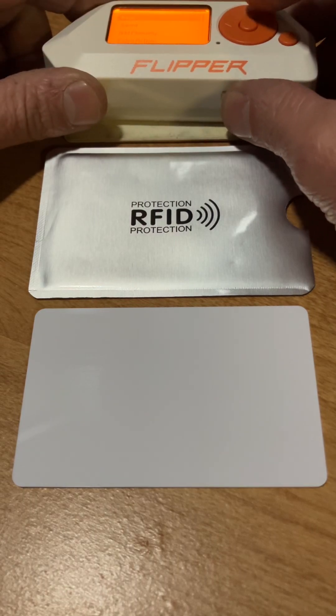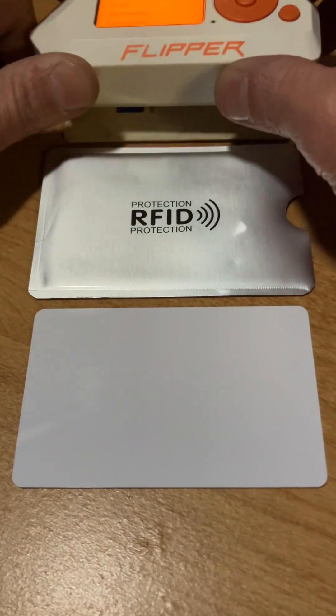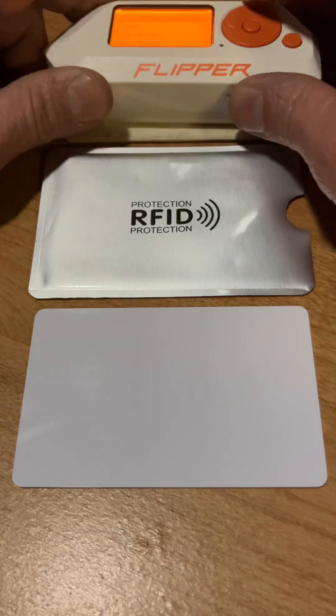I have this card up here, so I'm going to read it. I'm just going to use this little gadget here. So what I'm going to do is I'm going to read this card up here now.